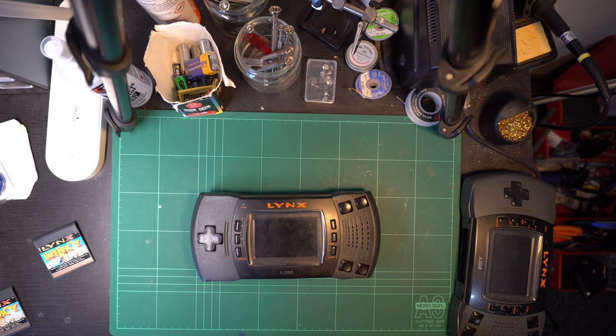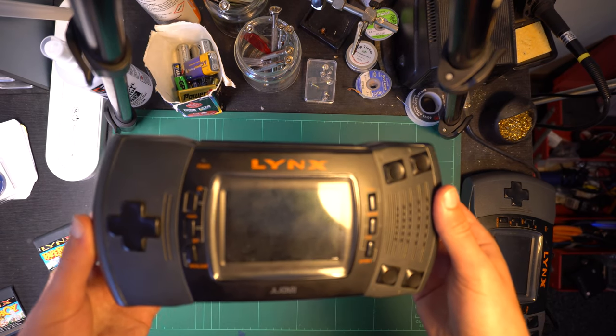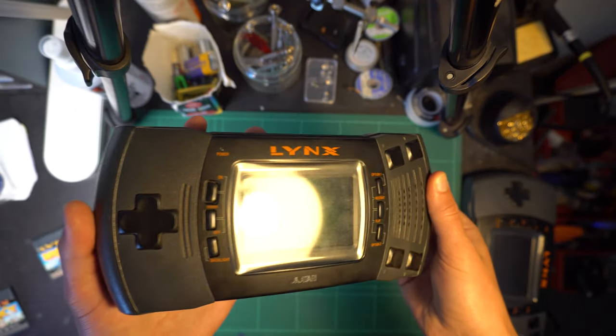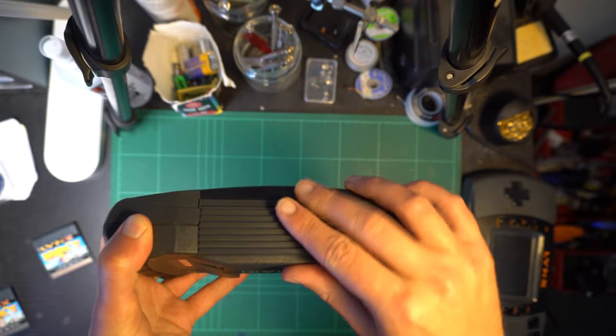Hello there retro gamers and welcome back to another repair video. This one is shorter and simpler than some of the more recent ones I've released, but I think this repair is worth showing nonetheless, as it will hopefully be helpful for someone, and hopefully interesting to watch for the rest of you.